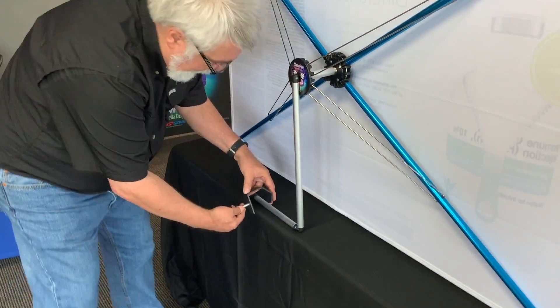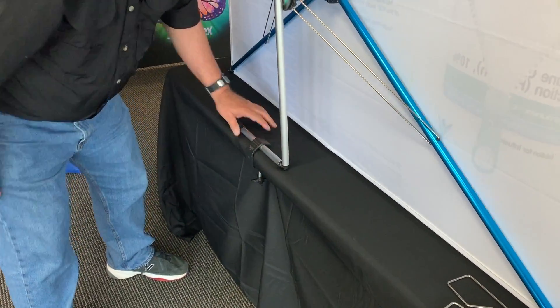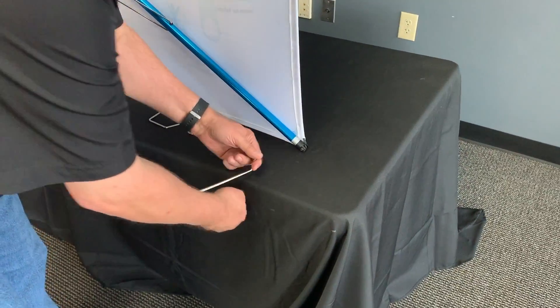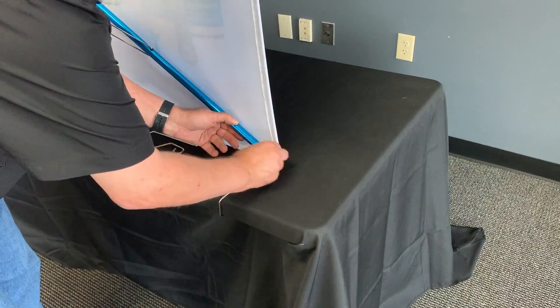Then you're going to take the C-clamp, hook it over the bar and slide it on the table, and tighten it up. Then take the clip here and just slide it on the back of the table and hook it over the corner.